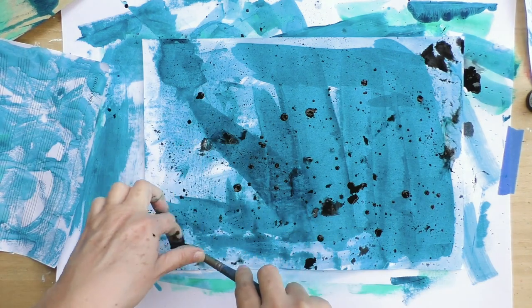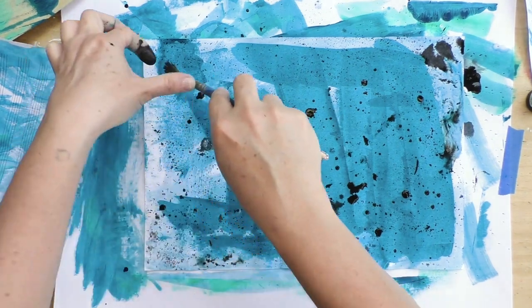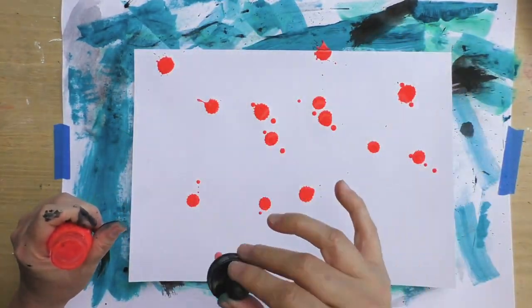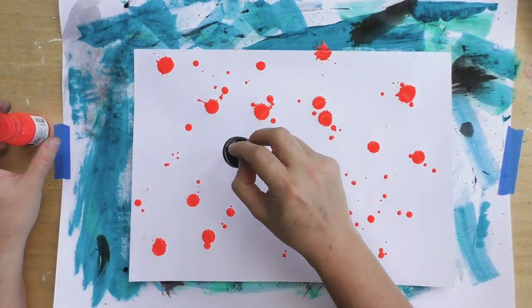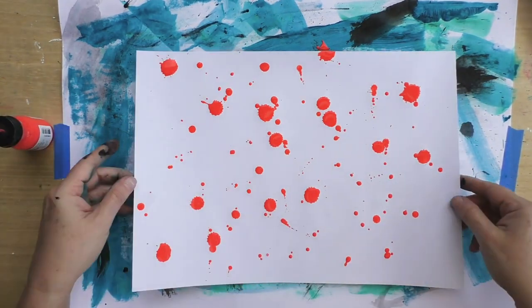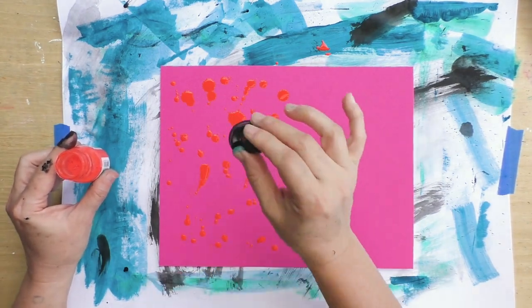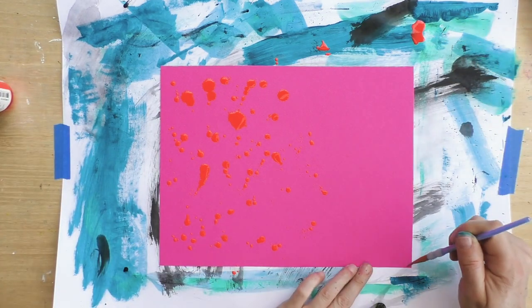As I mentioned in the introduction, I'm not a big fan of creating really complicated backgrounds, because then I know I won't use them. I prefer to have these simple papers that are more texture- and color-based. Here I'm splashing some ink onto a colored paper — using papers that already have some color is a great idea.